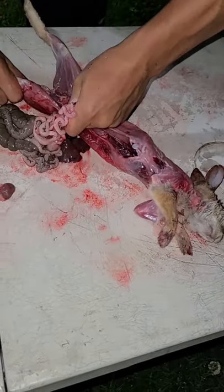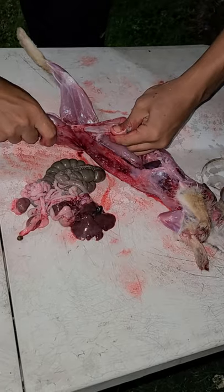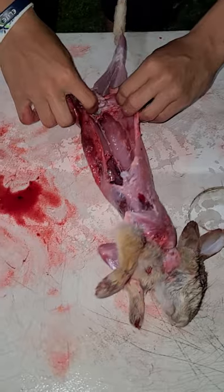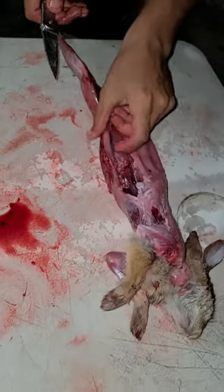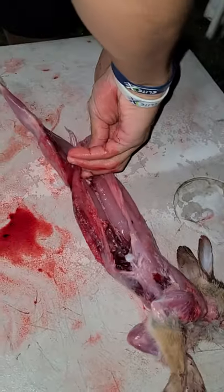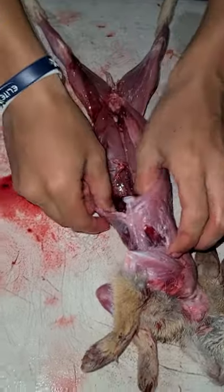Get the intestine out right here, you can get more out. Clean more of the intestine — you cut more skin right here, then you pull out. You cut like this, pull that out. And then you're clean right there. That was clean, man. Now the head.